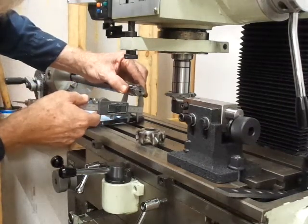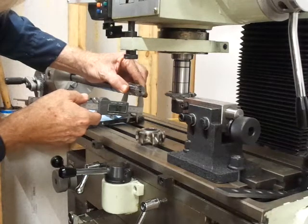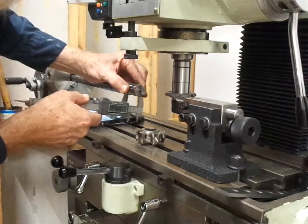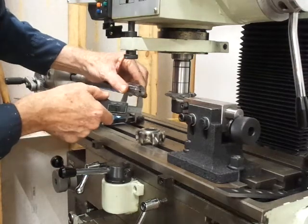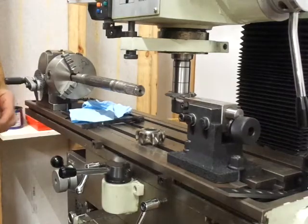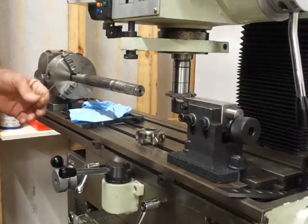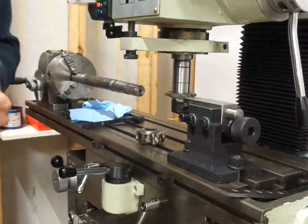And you go for your largest measurement. That's 93, 94 — that's 994. That's 994. And if you remember, we just had 994. There you go.